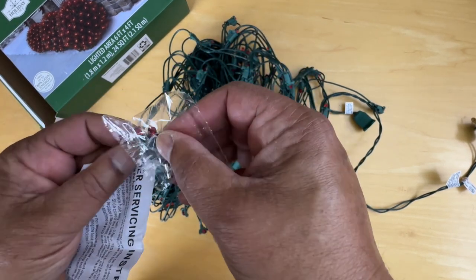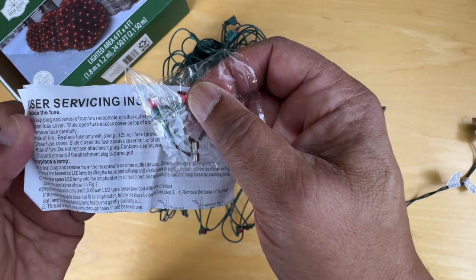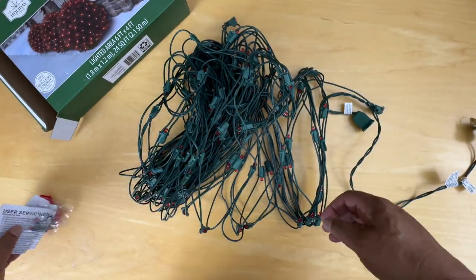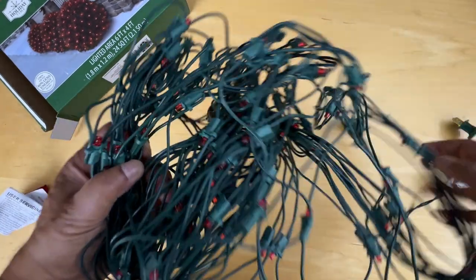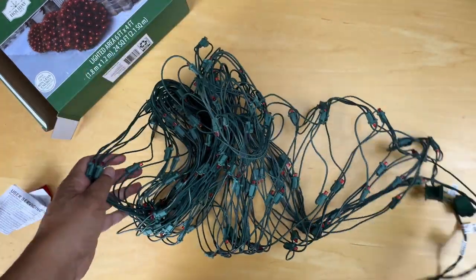For that purpose they've included some spare lamps. This may imply it's a series product — if it's in series, the whole thing won't work when one light is out. If it's in parallel, it'll work even if one light goes out. So let's plug it in and see how it looks.